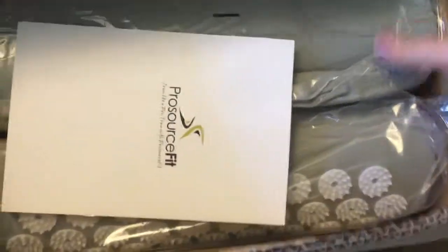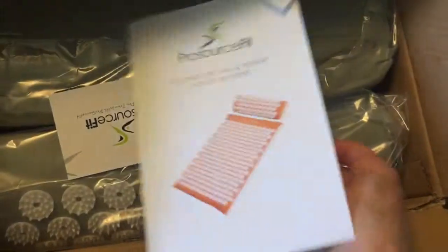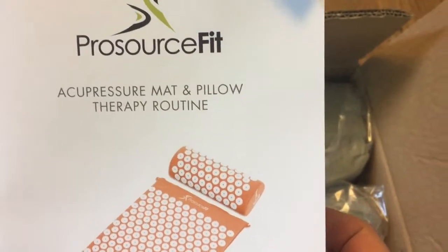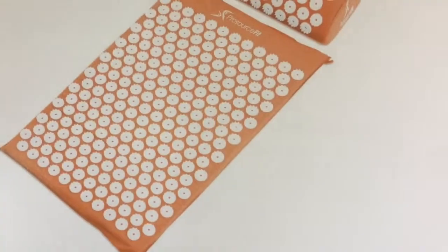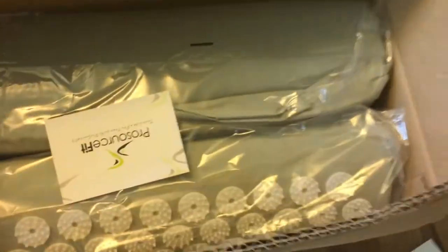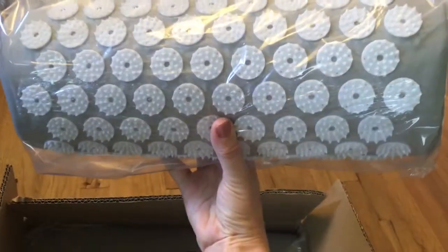Here it is — I am so excited about this! Look at this, it's a bumpy acupressure mat with pillow therapy routine. You're supposed to be able to use this sort of like acupressure, except in your home. Oh, it is sharp! And here's the pillow — it's a pretty good sized pillow.